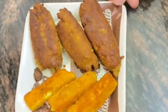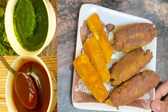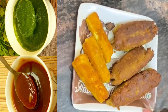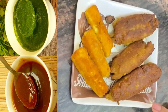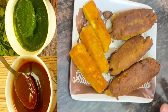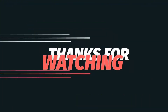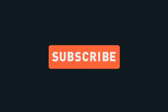So you can have this as a snack and make it easily in your kitchen. If you liked this video, please like it, share it, and leave a comment. This is an easy-to-cook snack — try making it at home!